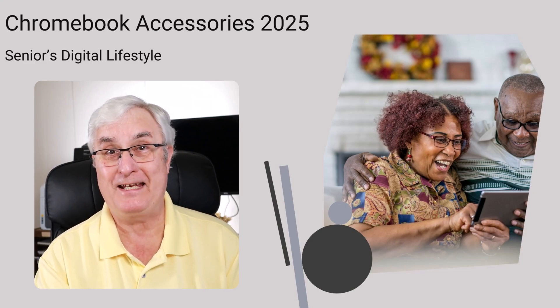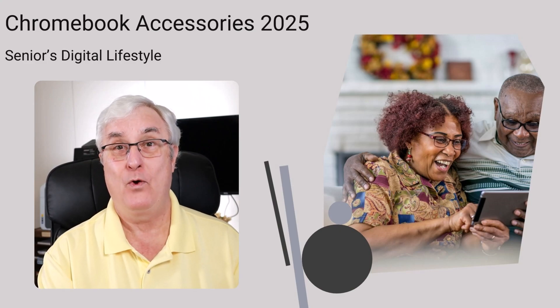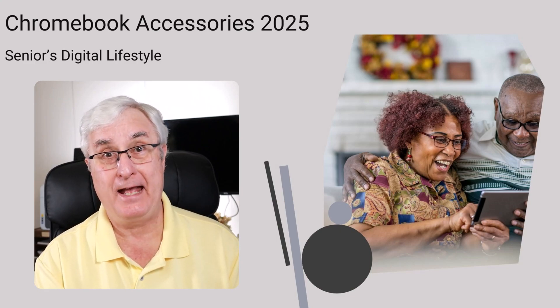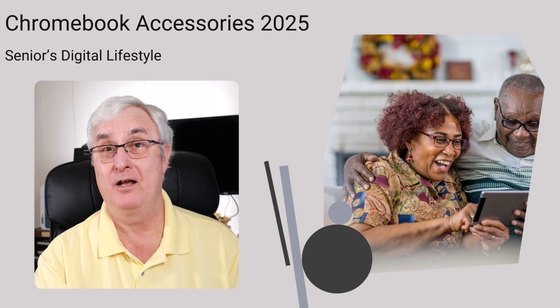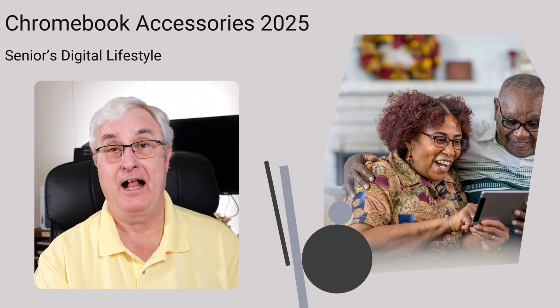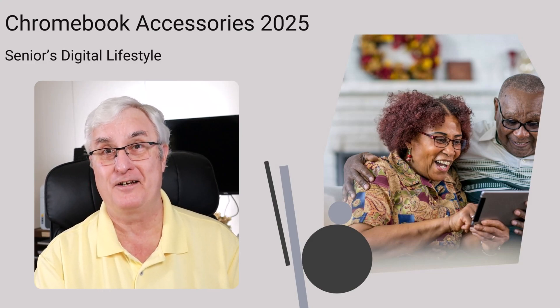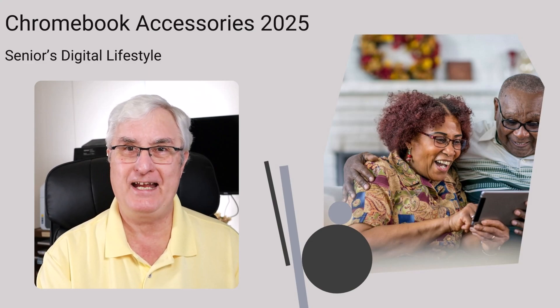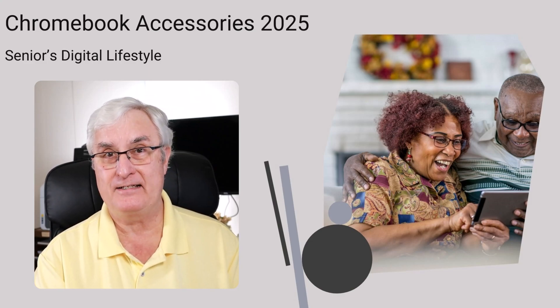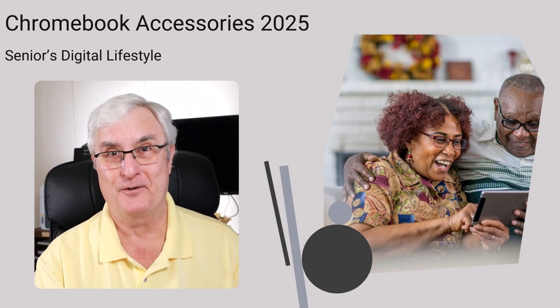You've just got your new Chromebook in 2025 and are excited. What accessories should you get that's going to make your Chromebook more functional? I'm Ron Brown with Tech for Senior. I've been a long-time Chromebook user since they actually came out and were available commercially. Let me talk today about five things that will make your Chromebook more functional as a senior.